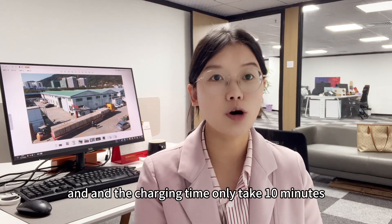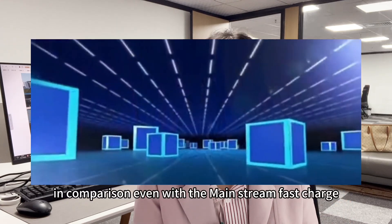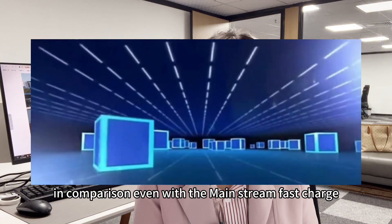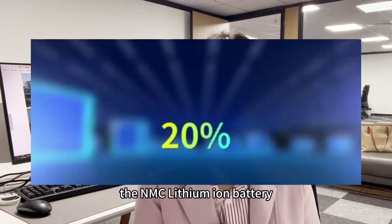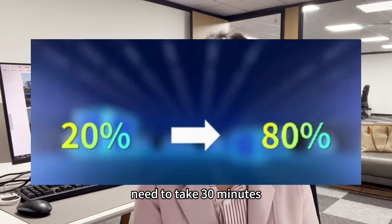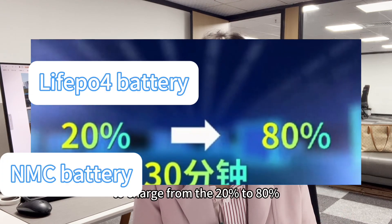The charging time only takes 10 minutes. In comparison, even with mainstream fast charging, the NMC lithium battery needs 30 minutes to charge from 20% to 80%.